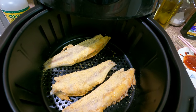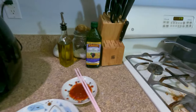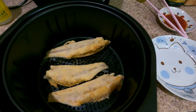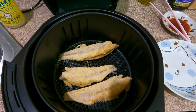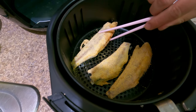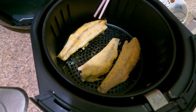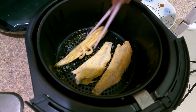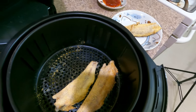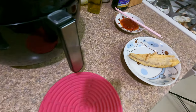Look at that — nice and golden! Let's get this out. I don't want to put something hot on the counter, so I'll use the silicone pad. Looks pretty darn good. I didn't flip it during cooking because the air fryer should circulate the air properly. We'll plate one and put the rest back in to keep warm.